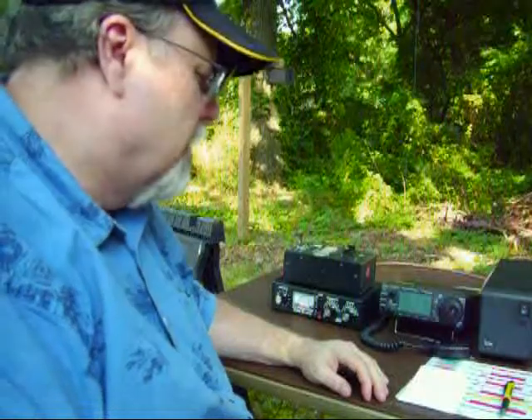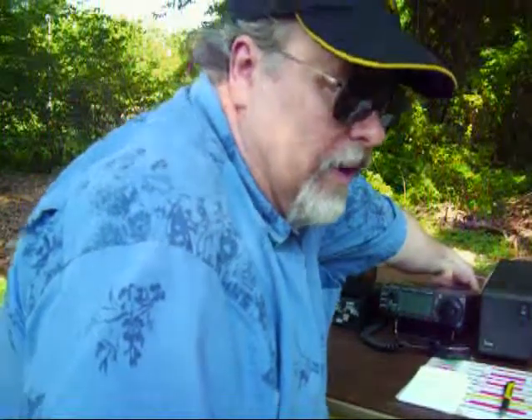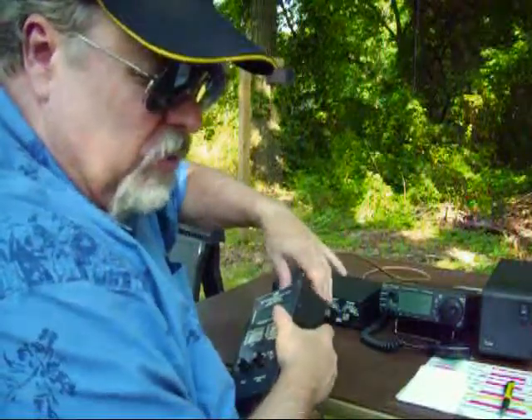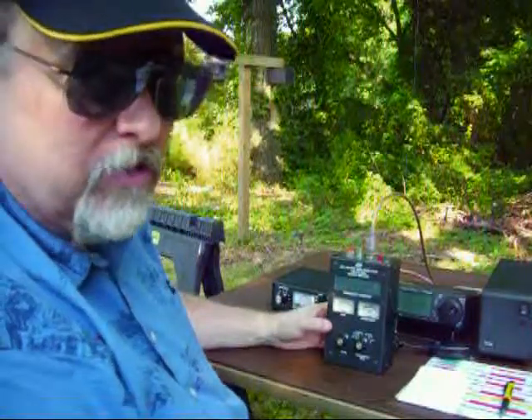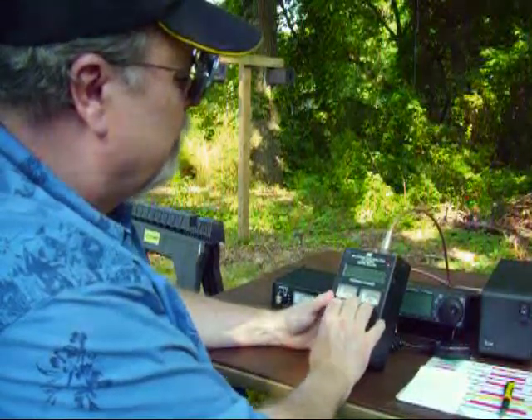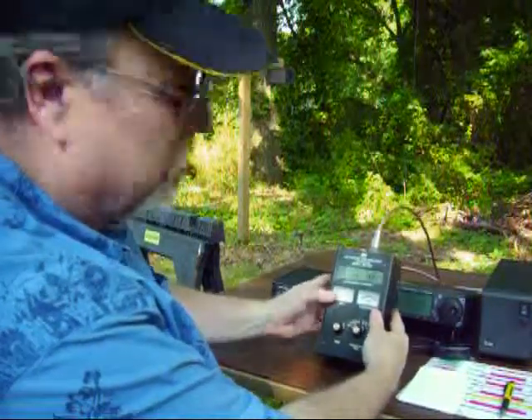I'd like to give a demonstration of how a manual antenna tuner works. I heard a station a few moments ago on 7.170 MHz calling CQ, and we're going to see if I can tune the antenna up to try to work him. With the radio off, I disconnect the coax and hook up my antenna analyzer, which mimics that particular frequency. It's set to 7.168 MHz — close enough — and right now it's reading about 1.7 to 1 SWR.